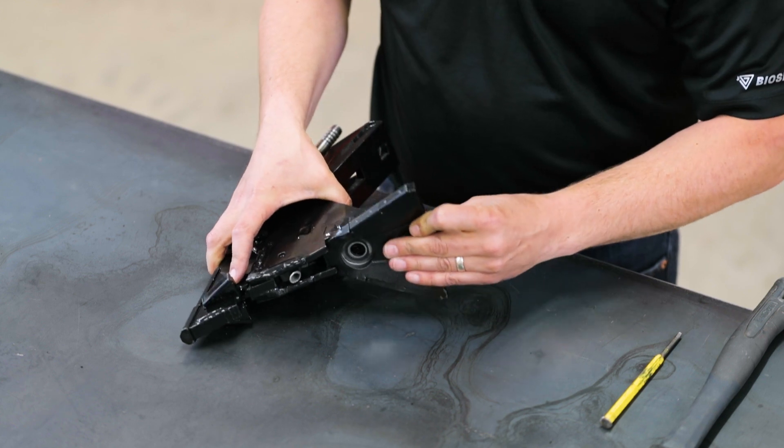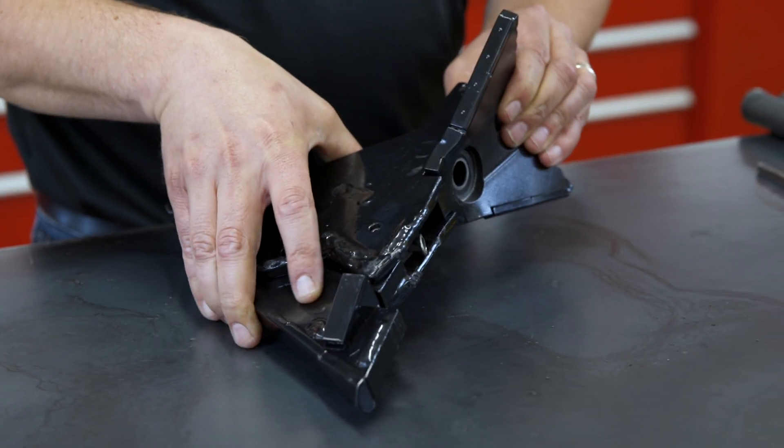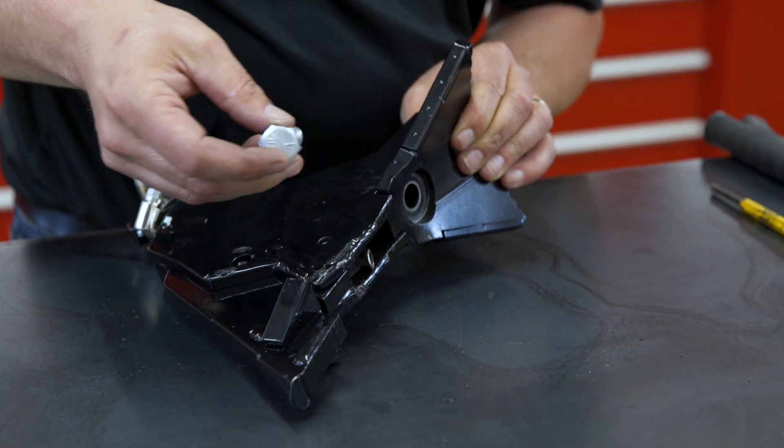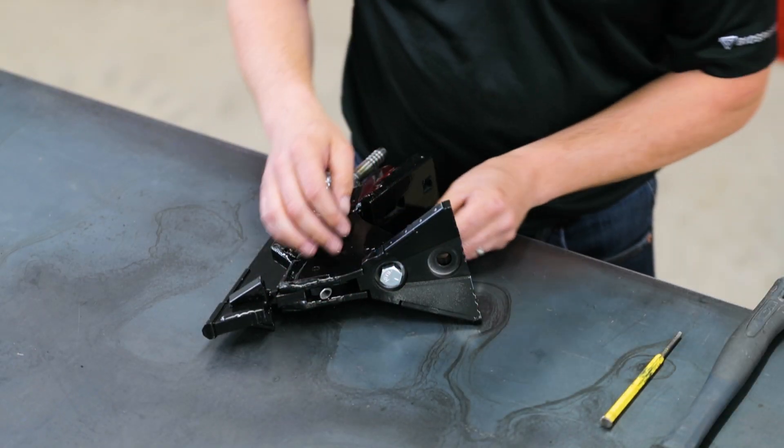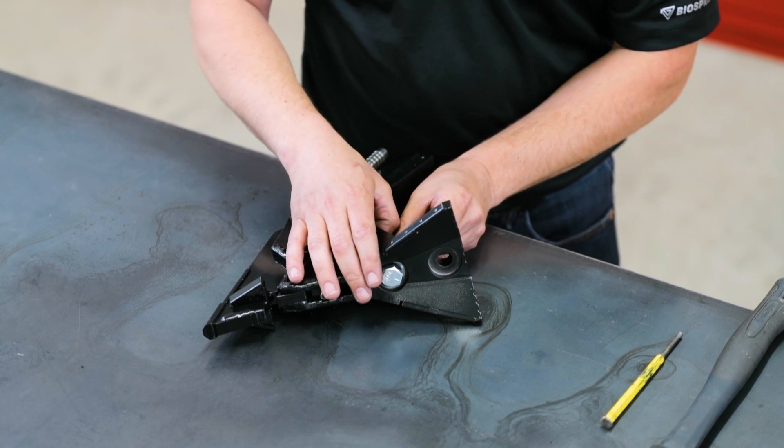Now it's time to attach the sealer plate to the bottom of the opener. Make sure when you're inserting the bolt, it is facing upward towards the body. Use your impact to tighten down the front bolt on the sealer plate.